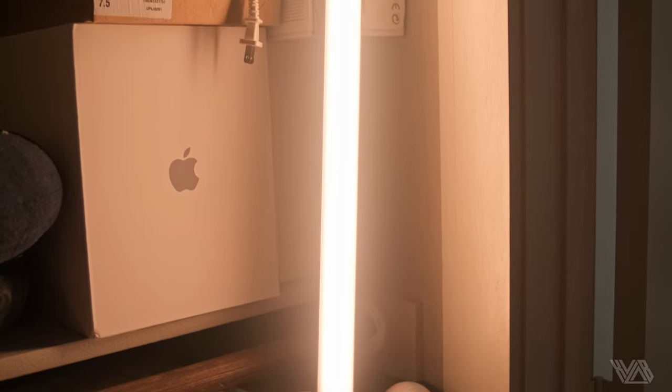Let's start with the first accent light, which was a Nanlite Pavotube 30C leaned up inside of the closet. Just like cooking, sometimes all you need is a little bit of salt to bring a dish from good to better. Our tube was barely at 10% and at 2800 Kelvin, acting as a warm tungsten light that is usually found in closets.